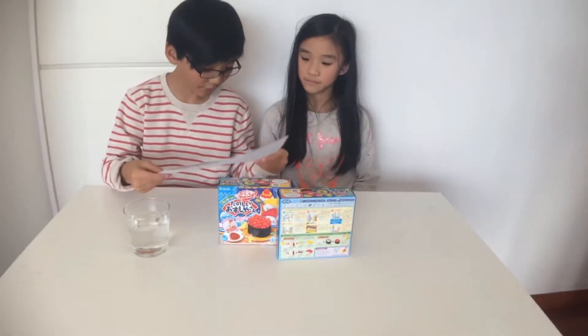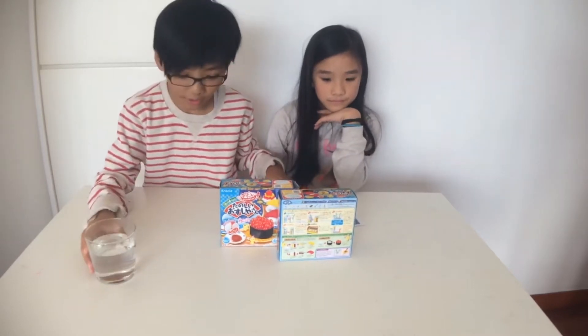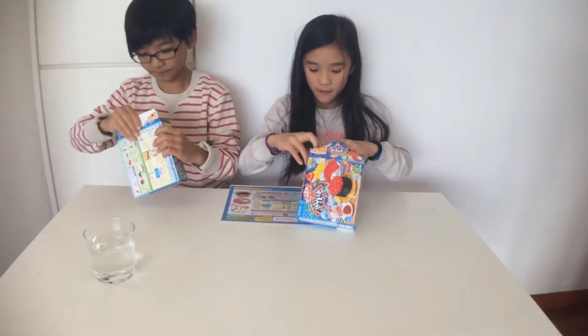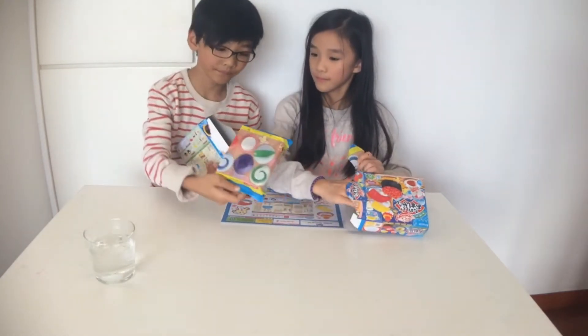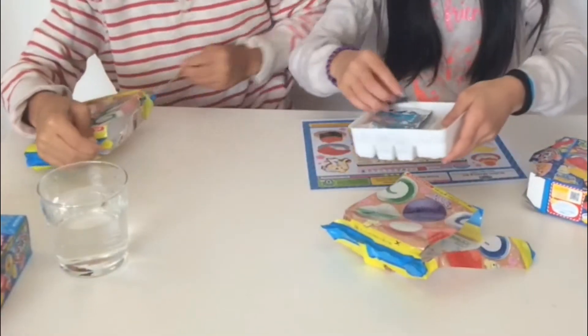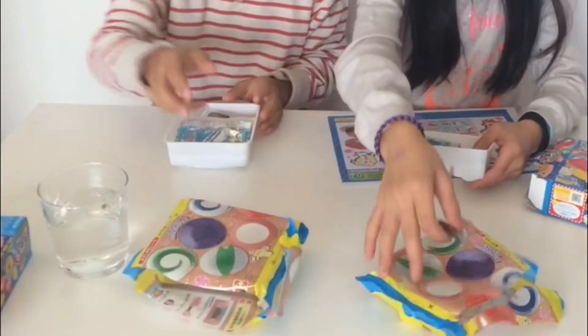So let's see, first we have to make some rice. I guess we open the container first. Or you can open yours. So here are the stuff we need. We each will be making a set. Here we take our stuff out.